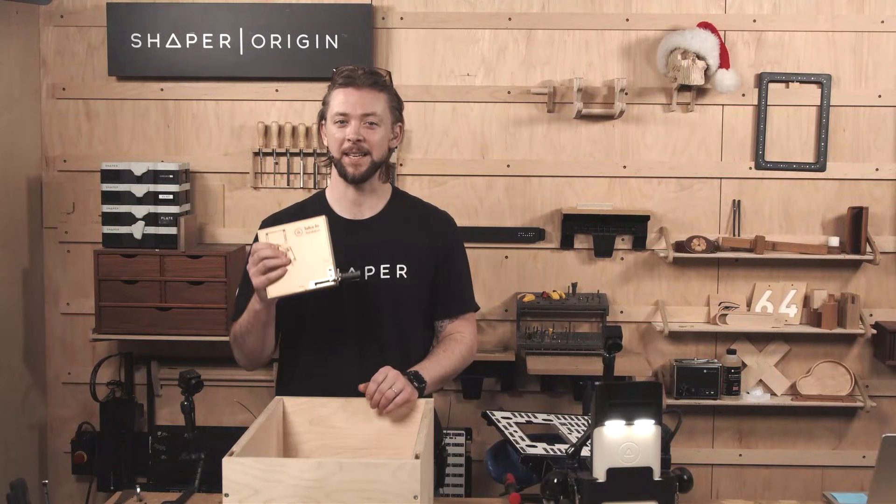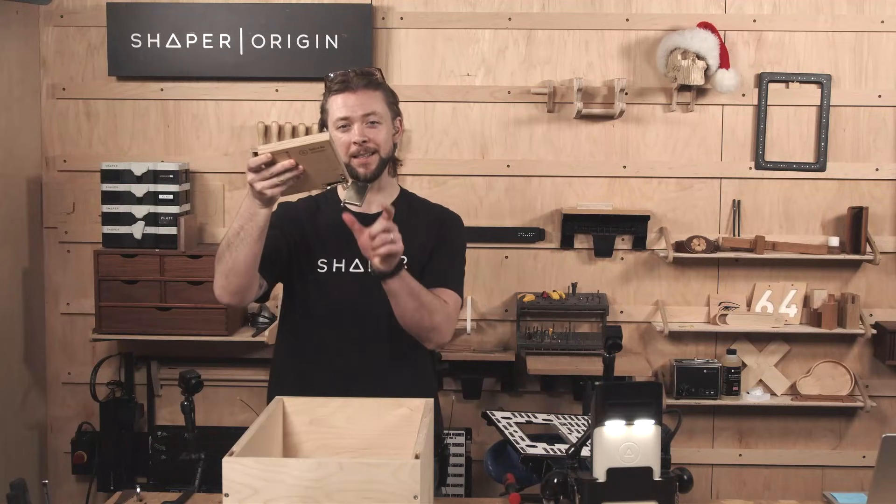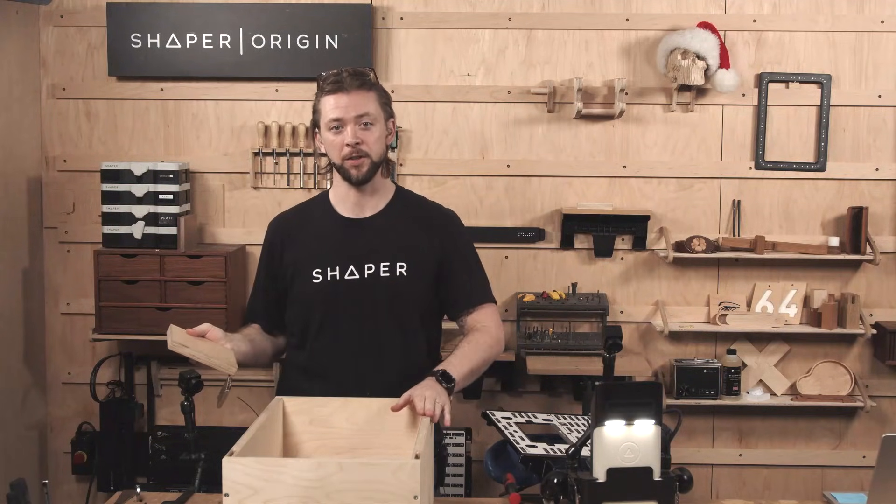Hey everyone! My name is Jake and today we're going to learn how to install the Selecha Air Hinge, specifically the deep section of the hinge into a pre-finished case.